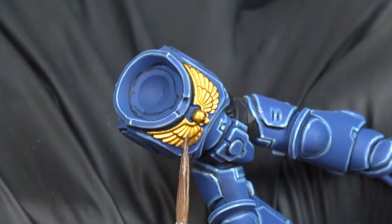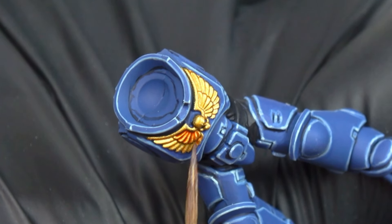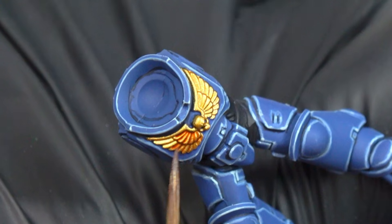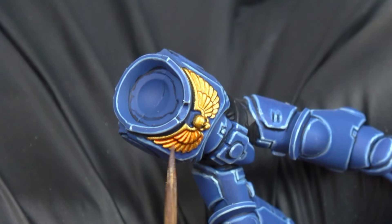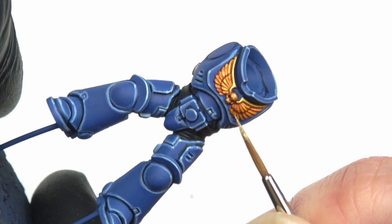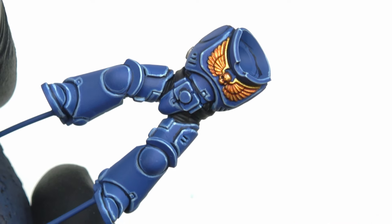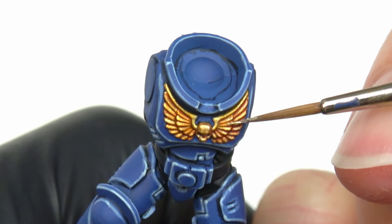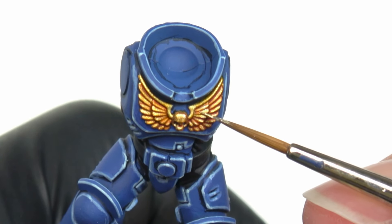Now I move on to the gold with a base coat of Retributor Armor. I shade it with Gore-grunta Fur. Instead of what Dave did, I treated it as a global wash because it was too complicated to put only in the recesses. So I do the base coat again with pure Retributor Armor. Once done, I apply a second highlight with a 1-1 mixture of Retributor Armor and Stormhost Silver.